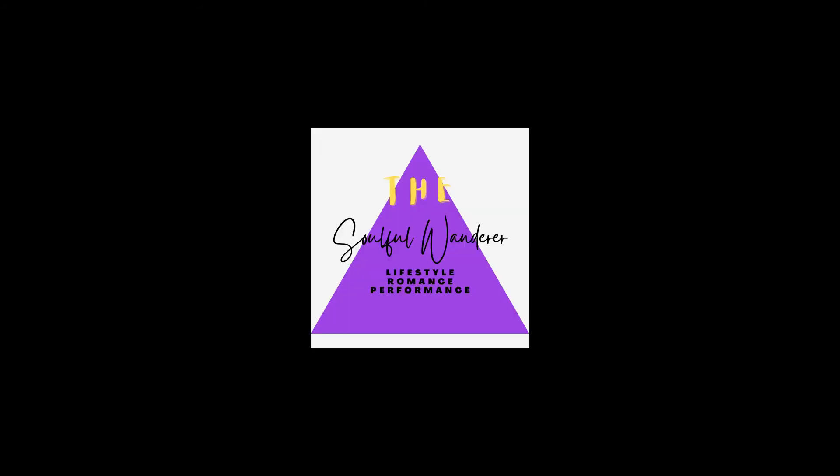And the name is Bond. James Bond. Spoon feeding.